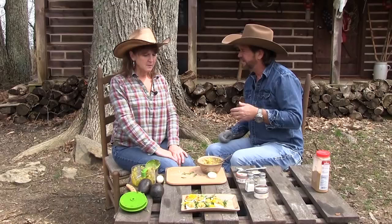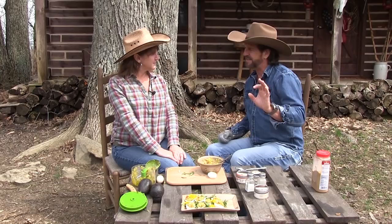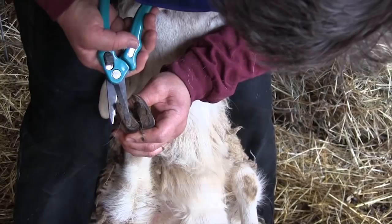Now, broadleaf plantain — let's take a look at that real quick. One hundred percent: if you get a bee sting or wasp sting, take some of that, mash it up, and put it directly, as quick as you can, on that sting and hold it right up against it. It works. As wet as it's been, it's probably a good time to take a look at your sheep or goat's hooves to make sure they don't have any hoof rot — that's very common this time of year. Clean those, scrape those, clip those.